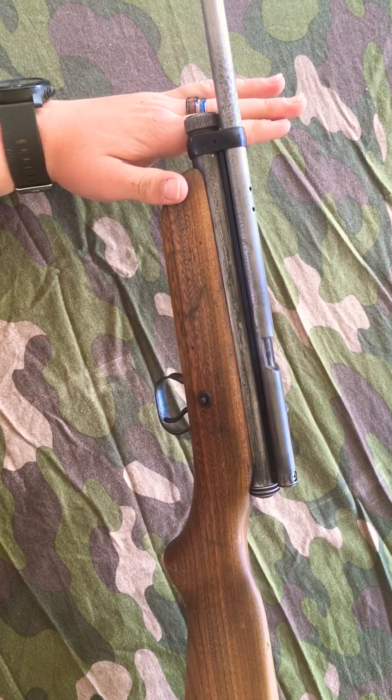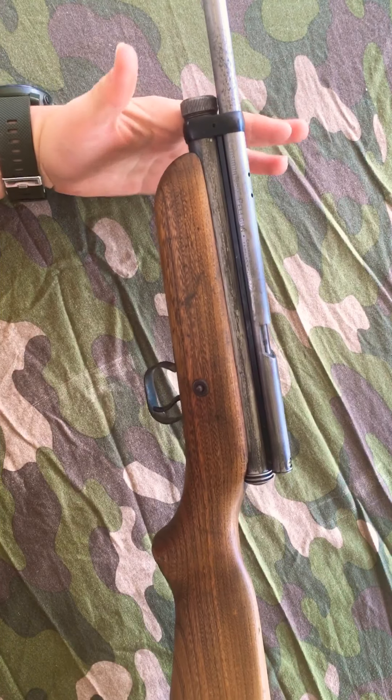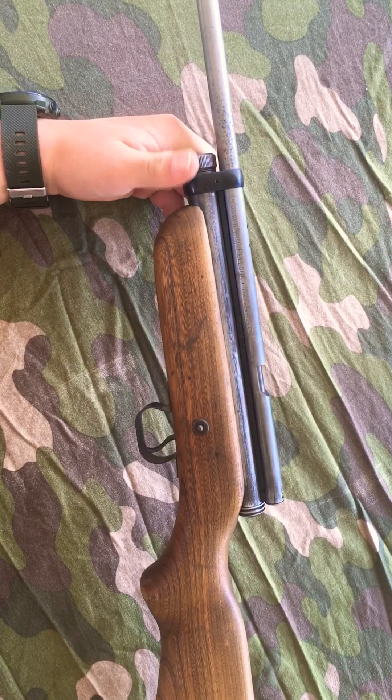The gun is very easy to clean and disassemble — all that stuff — just because of its age. It has a very simple design; it's nothing like these new guns that are overly complicated.